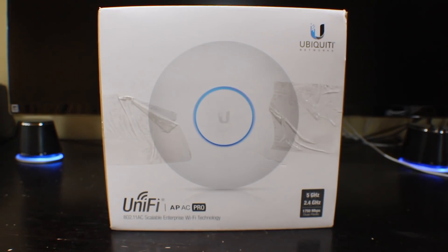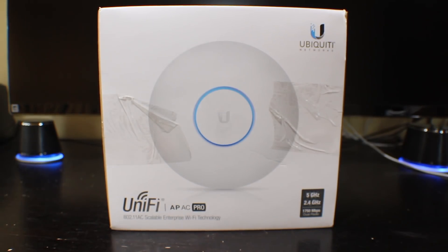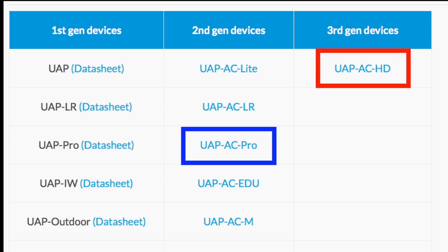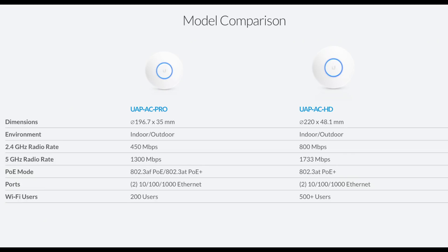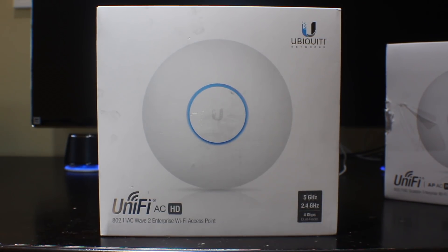The Pro is the more affordable and conventional solution. So what is exactly the difference between the Pro and HD? The HD is UniFi's new third generation product, while the Pro is considered to be second gen. The HD supports multi-user MIMO at 4x4, thus increasing throughput compared to the Pro's single-user 3x3 MIMO. However, very few devices currently support 4x4 and even 3x3, so while there are still certain benefits, you won't likely see the full performance as of yet.